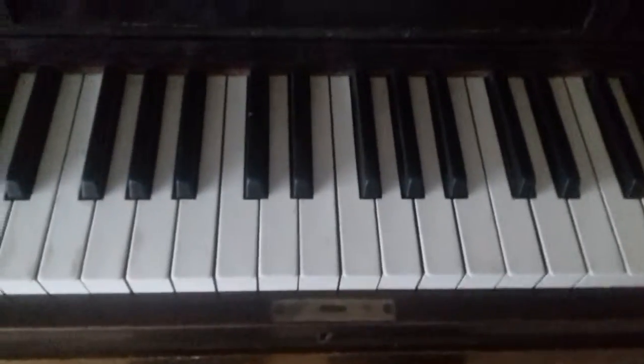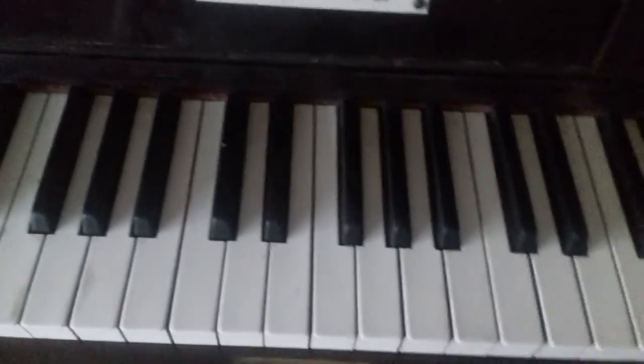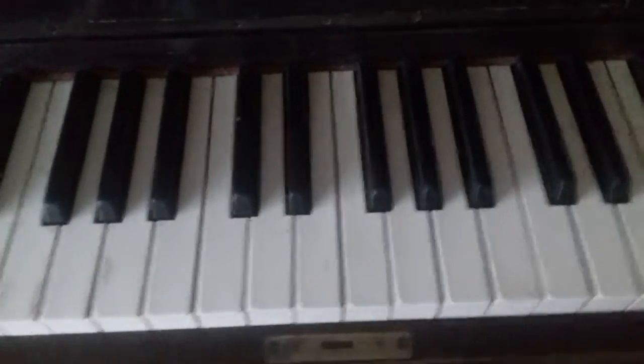Hey guys, what is up? It's Keris and you are watching Piano School. Thanks for stopping by at our channel.